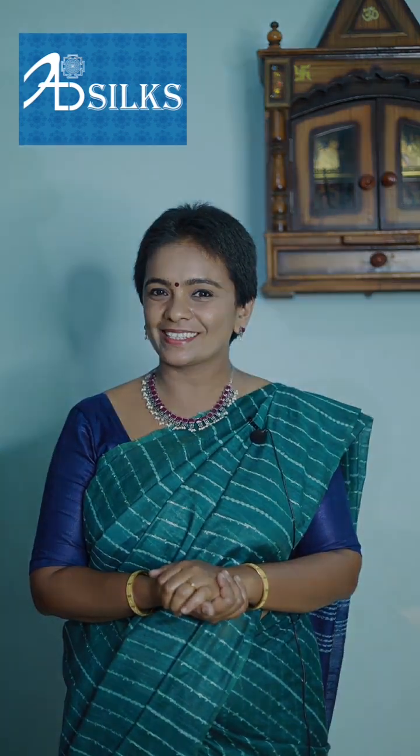Welcome to AB Silks, Weavers to Customers. This is Prithika for AB Silks. No big explanations needed for these sarees — if I say linen cotton sarees, you all will sit back and watch. Am I right? First piece for today.